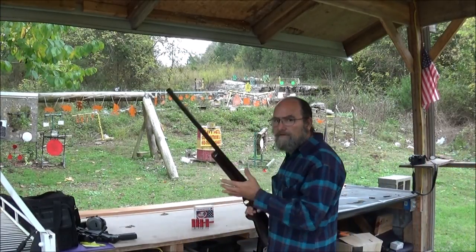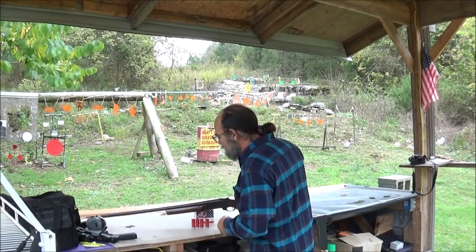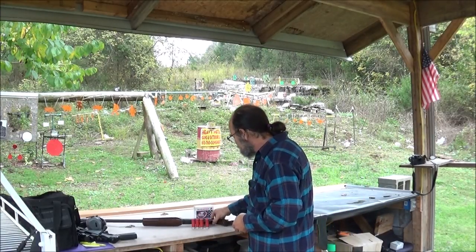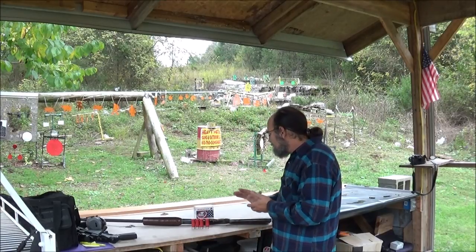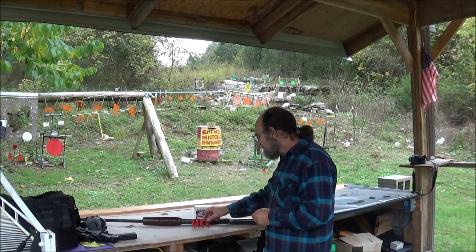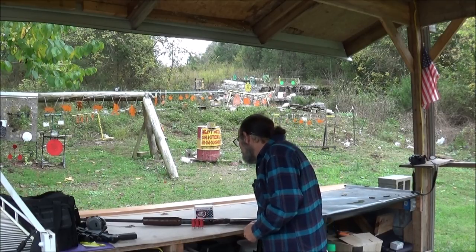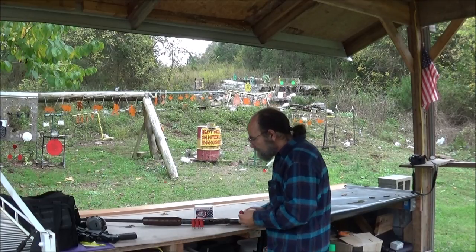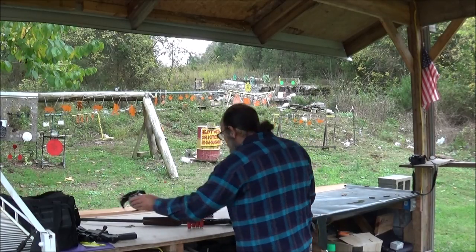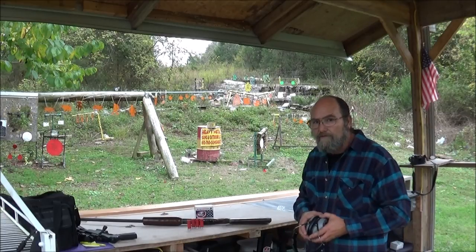The big thing is, will it shoot and can I even come close to hitting anything with it? And is it going to tear my shoulder off? I brought out some Winchester — this is a light lead load, just basic short brass, low cost. One ounce, eight shot. That's enough to see if it's going to function well and just have a little bit of fun with it.